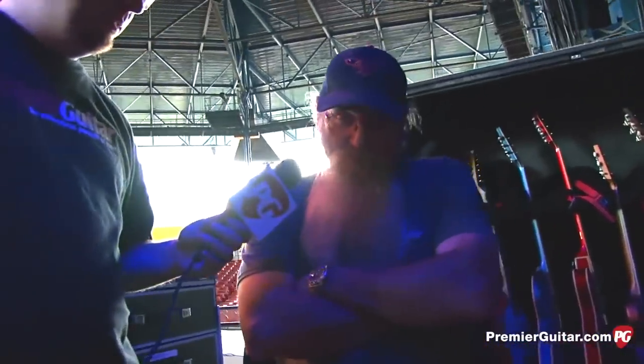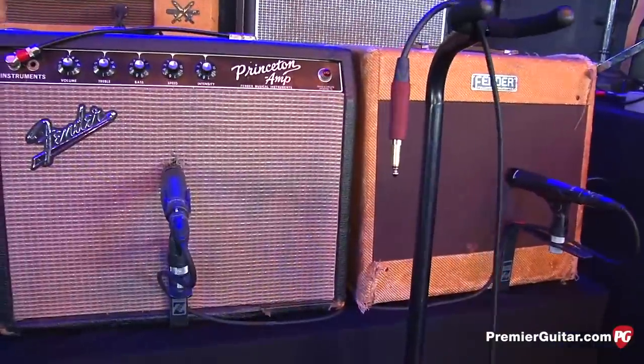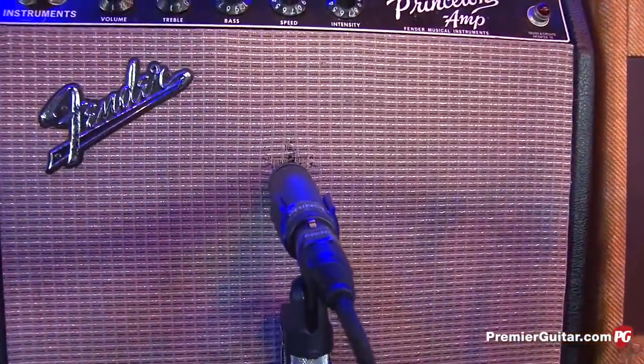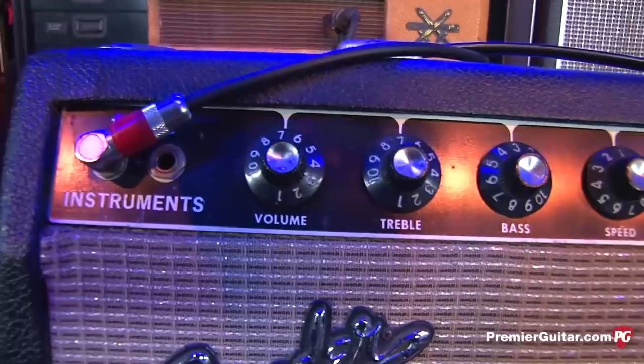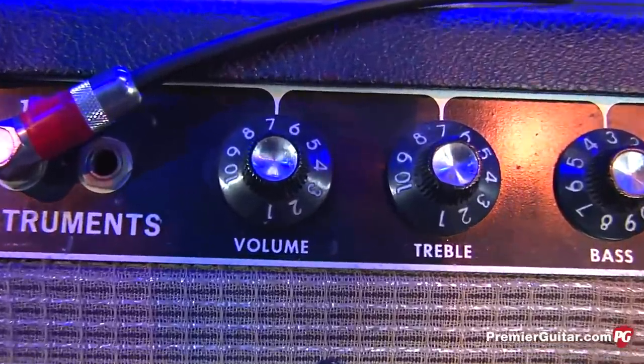It's a really cool tweed-looking amp. You also have a Princeton sitting over there? Princeton and a Deluxe. The Princeton's probably a '63 or '64. The Deluxe is a '54 or '55.